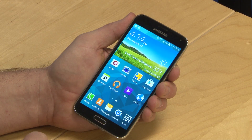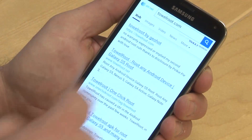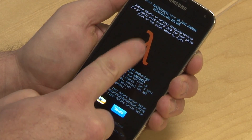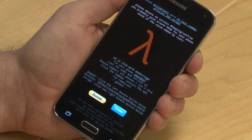Once that's done, open the phone's browser and go to TowelRoot.com. Click on the big lambda symbol. If you get a warning box, just click OK, and a tr.apk file will quickly download.